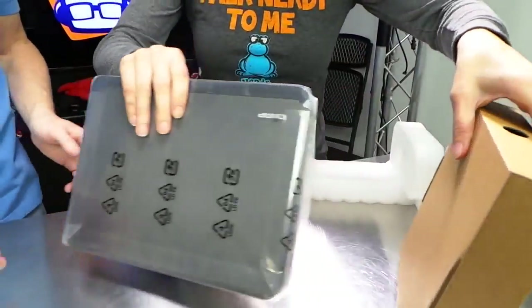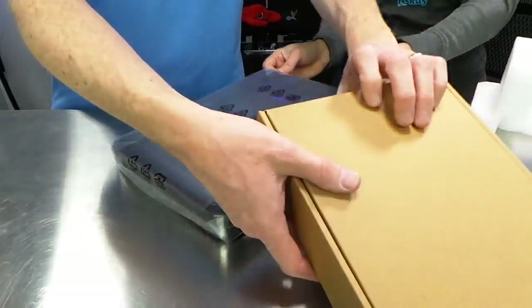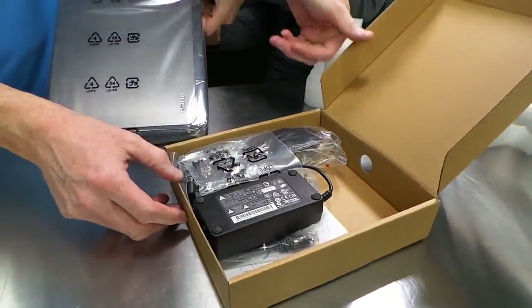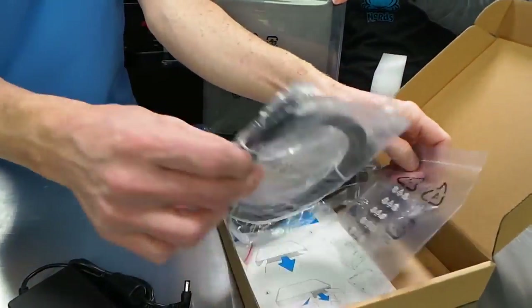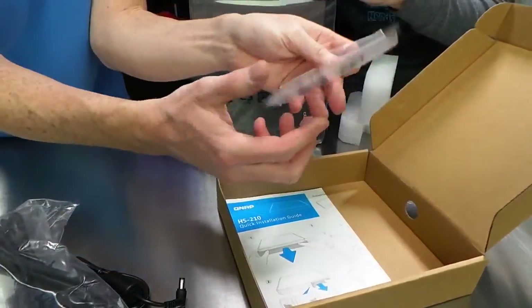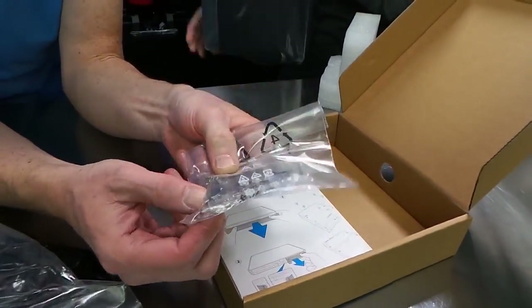So are we only using SSDs in this? No, you can use different stuff. You can actually use a normal three and a half inch drive, but it's got a fanless design. Let's see what kind of accessories we got here. We have a power brick, we have an ethernet cable, we have a power cable, and we have screws for both SSDs and regular drives.